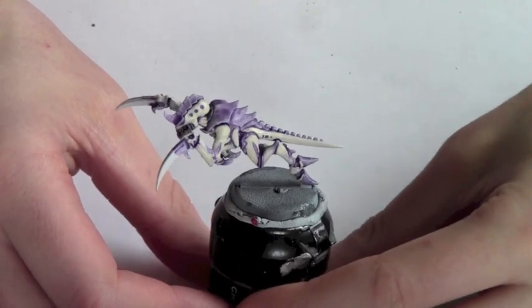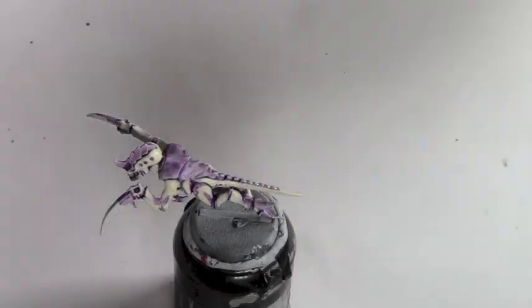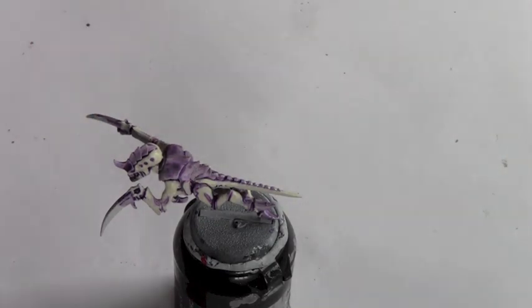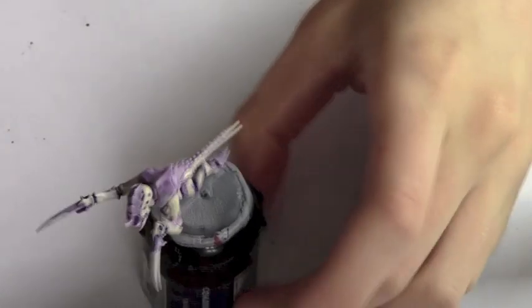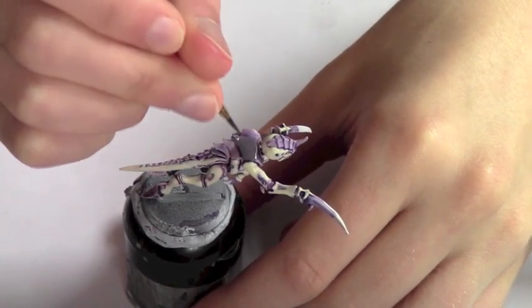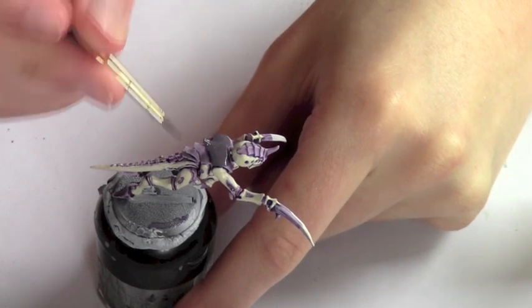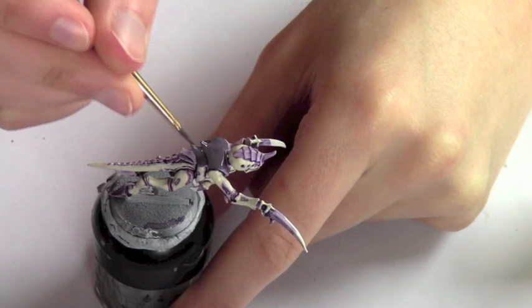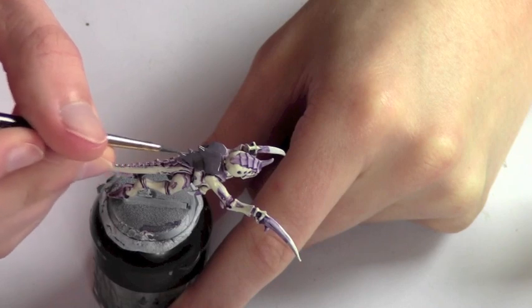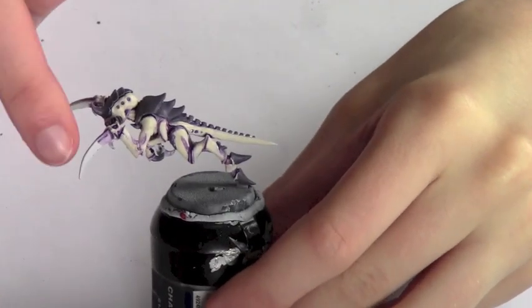Now that we've layered the skin, that's pretty much finished — you could add some white highlights, but I want a creamy colour for my skin. So now I'm going to focus on the carapace area. For this we're going to use Hormagon Purple, which is a base paint, so we can just base all of the carapace in this colour. I'm using quite a small brush to avoid getting it on the skin, and make sure you thin it down a little bit for nice even coverage.